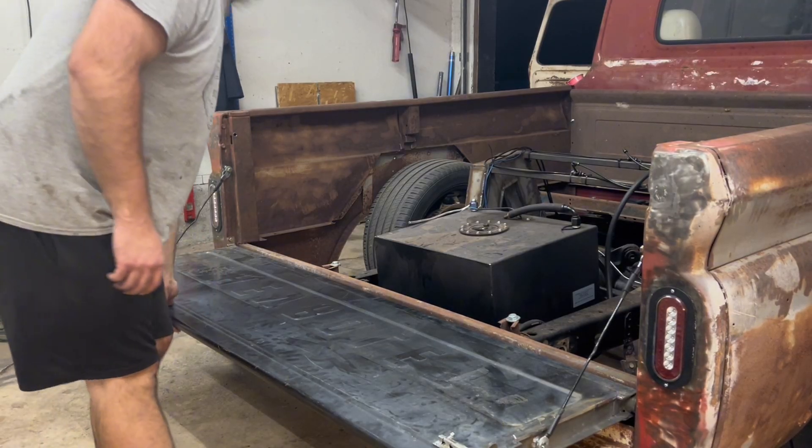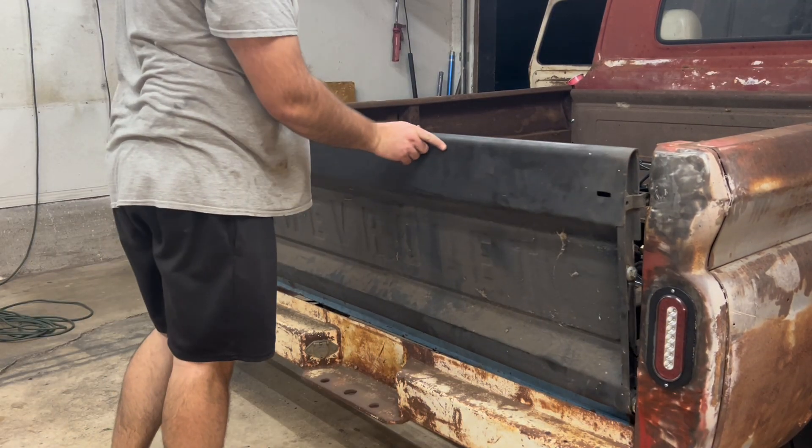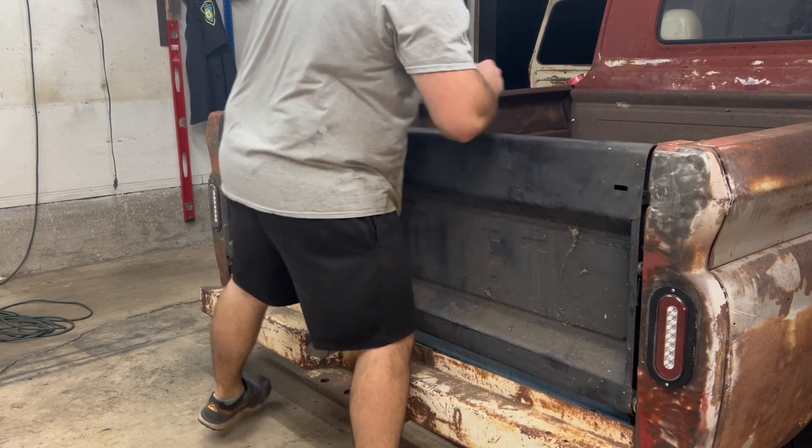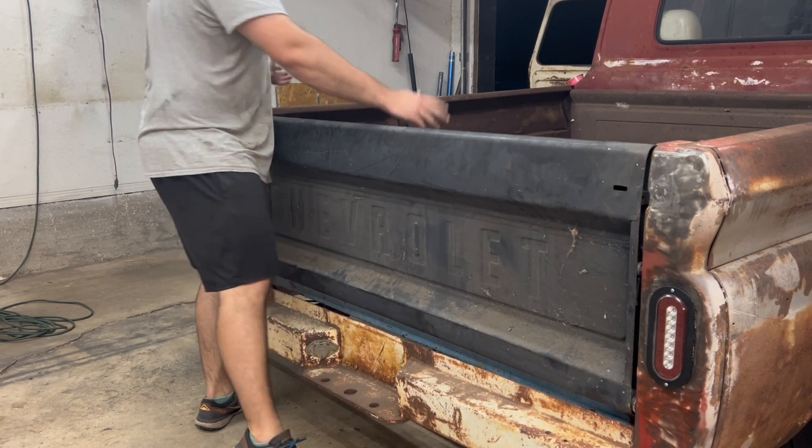I couldn't take it — I took the grinder to it. Look at this. Ready? Close it all the way now. Latches. Perfect.